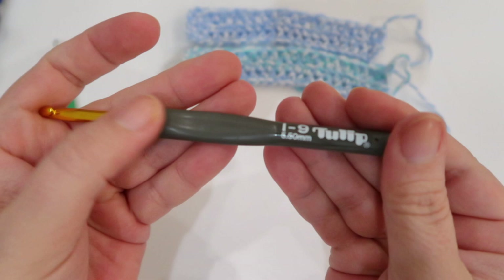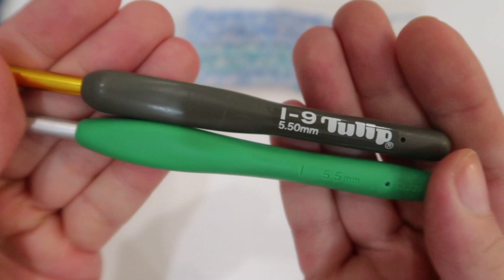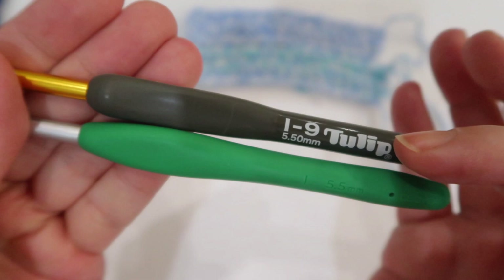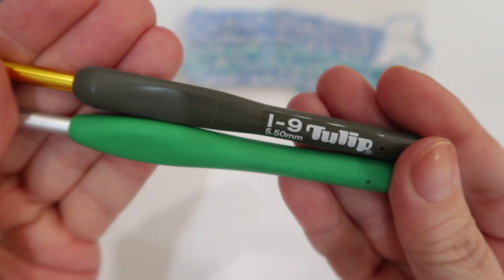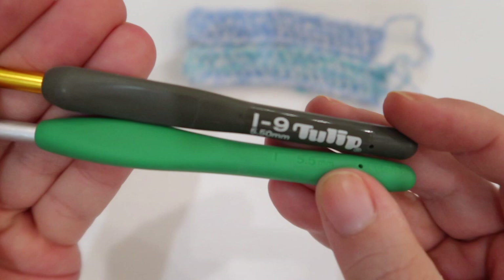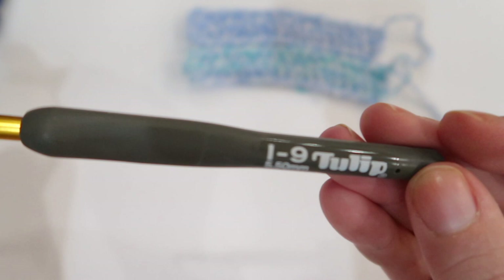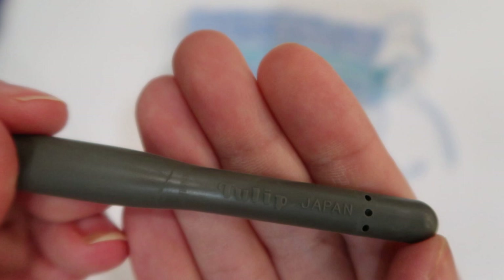One thing I did not like about the Tulip hook is that it has a sticker with the hook size information, whereas the Clover hook has the size imprinted directly on the hook. I think with excessive use, that sticker will start to fade and wear off, whereas the engraved information is much less likely to disappear. The brand name is engraved on the Tulip, but not the hook size — that's a drawback.